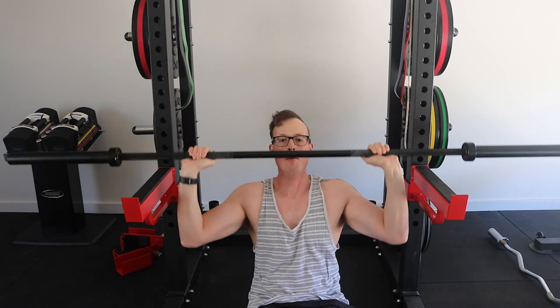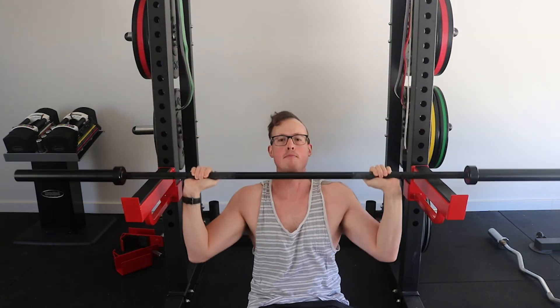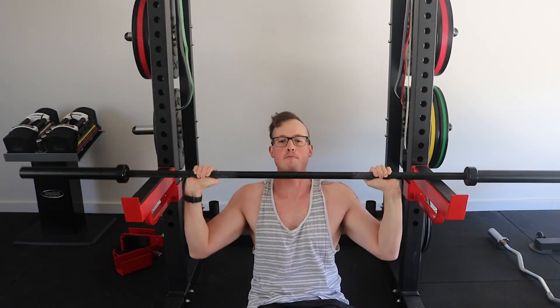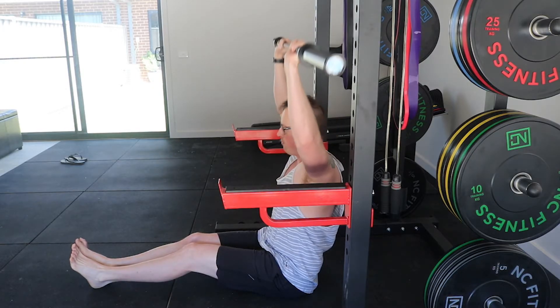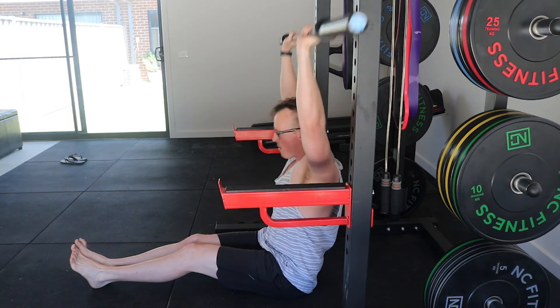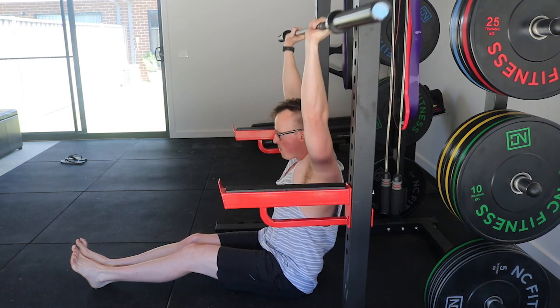What you want to do is sit yourself on the floor with pins or safety rails at the height of the lowest part of your range of motion. You determine your width of grip based on your biomechanics — ensuring that your forearms remain vertical from the front and from the side profile as much as you can during the full range of motion.